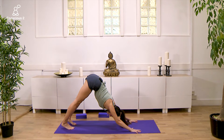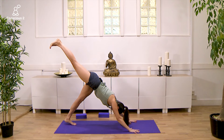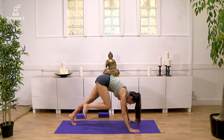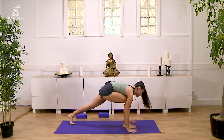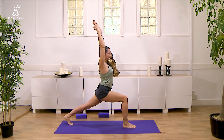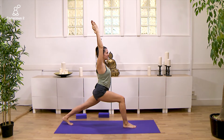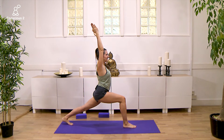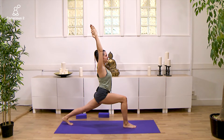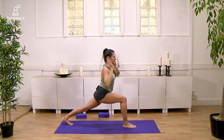Inhale and exhale. Inhale, lift the right leg off the mat. Exhale, lower the right hip down. Inhale, come and step the right foot in between your hands. Exhale, deeply bend the right knee. Inhale, lift your arms alongside your ears. Exhale, holding high lunge — left heel keeps extending back. Inhale and exhale.